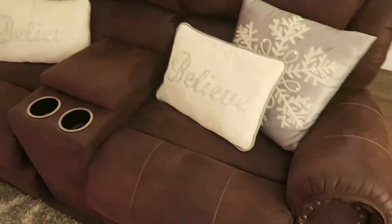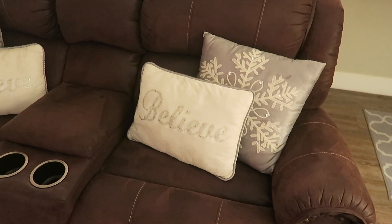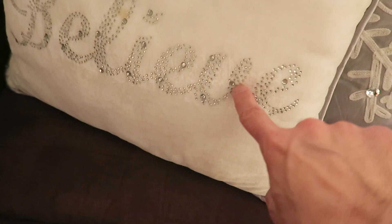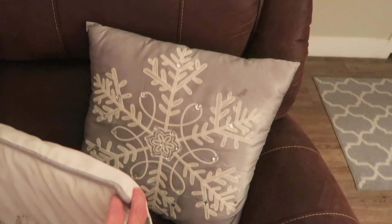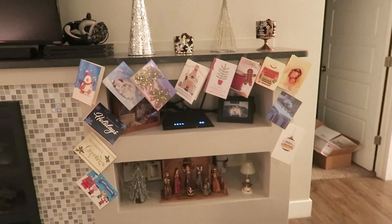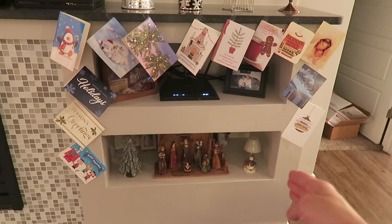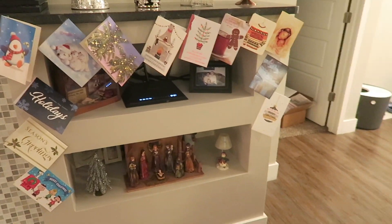We'll start here with our cushions on our chair. We had these last few years — I got them about three years ago at Big Lots. This pillow says 'Believe,' it has a little bling on it, and then a little snowflake pillow with little jewels on it. I got the same thing on that side. And then over here we have our Christmas cards from friends, family, and subscribers. We have those taped up there and we'll probably put more over there — we just received a big pile today.